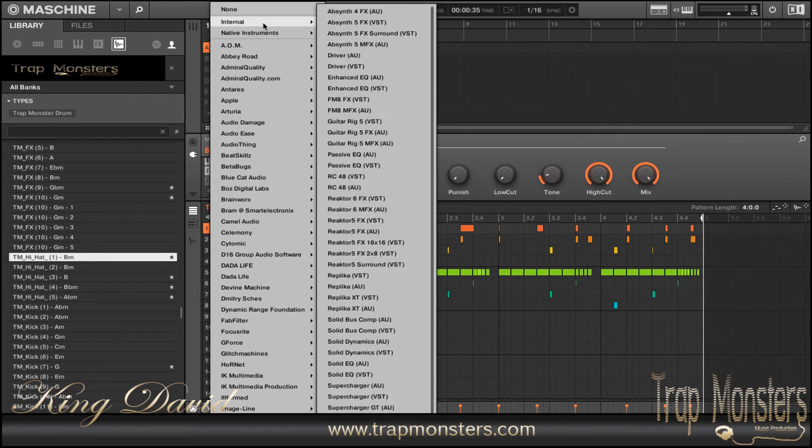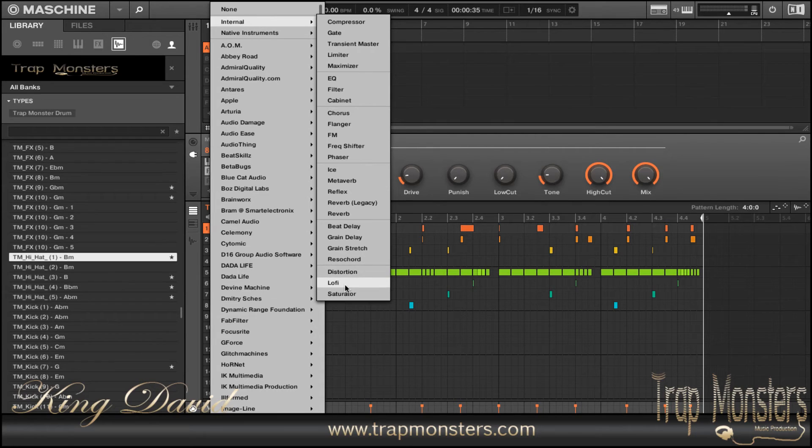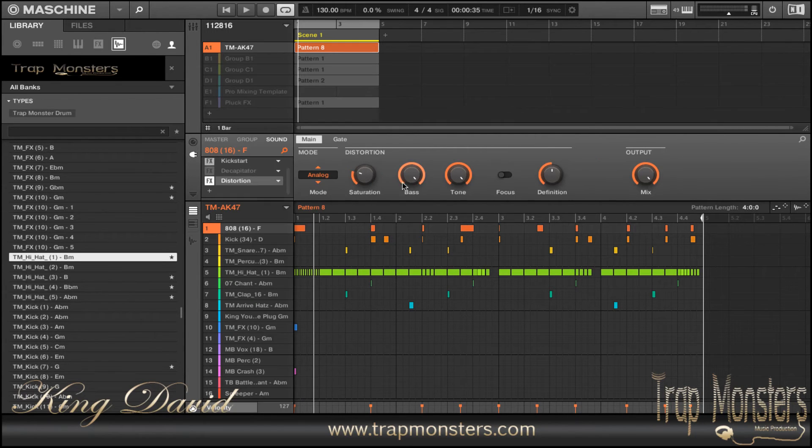Here's the built-in from Native Instruments, and you can accomplish the same thing right here. You want to turn your Focus button on, leave these all the same, keep it on Analog — as soon as you open it up, it just brings that up. The tone and the saturation is where you want to play around with it. I played around with it already, and it actually sounds a little bit better than my Decapitator from SoundToys.